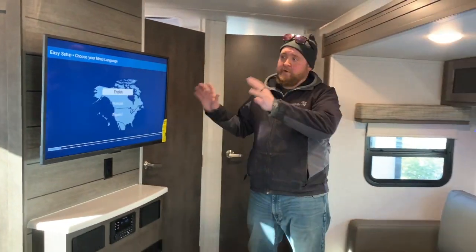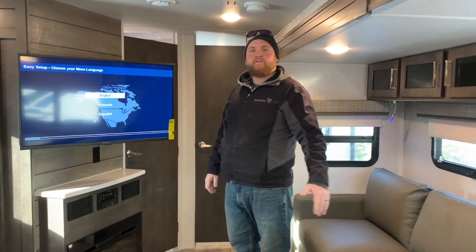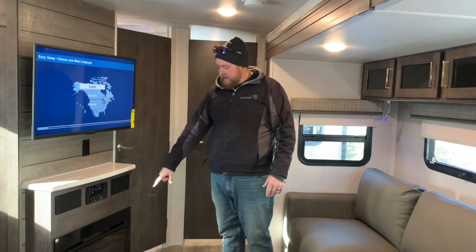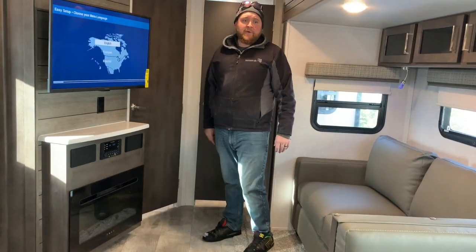Across from our sofa we do have our TV, and that TV will pull out and angle so if you're sitting at the dinette and want a better viewing angle, you can. It also has the built-in electric fireplace down below and the stereo, which is AM, FM, CD, DVD, with built-in Bluetooth.